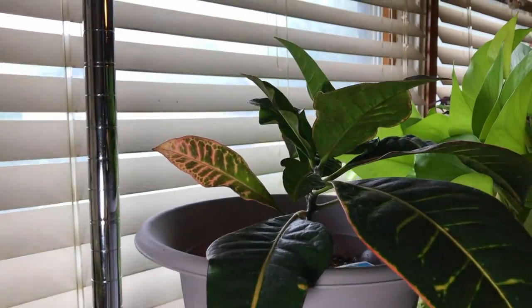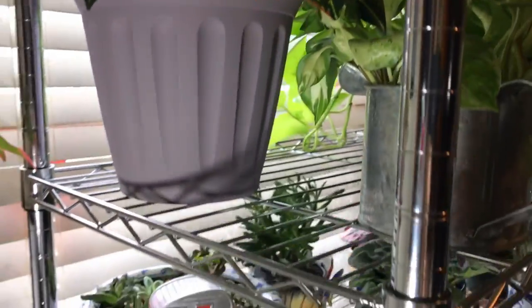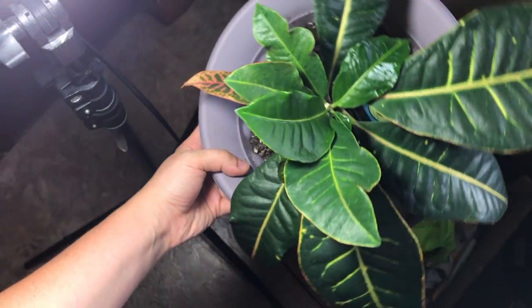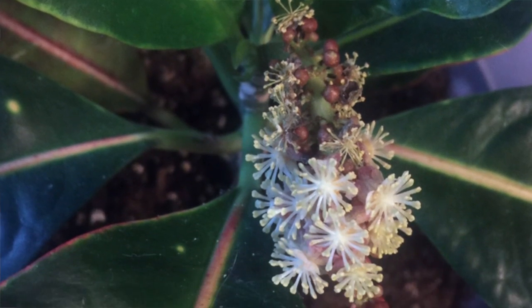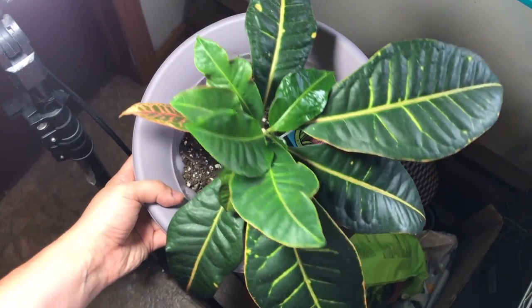At the top here is my croton plant — I'll take that down and show you guys. It doesn't have a lot of the crazy spotting that you would see on a croton, probably because I have it in my home. But it did actually flower — if I can find a picture I'll show you what it looks like. This is one of the plants I want to move outside, but I wanted to film this before taking any plants outside so you could see what was inside beforehand.